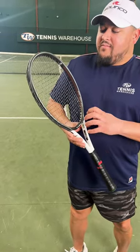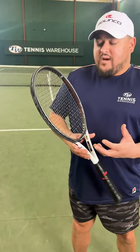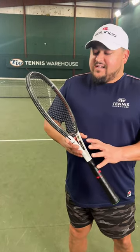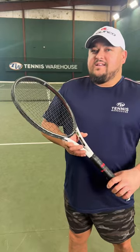Mark Boone in the review mentioned that this pattern is quite different, but it actually plays like a 16x20 for those of you familiar with that pattern. Just a great frame, tons of comfort, super plush — definitely should get your hands on one of these. Go ahead and buy one now because they're a great price.